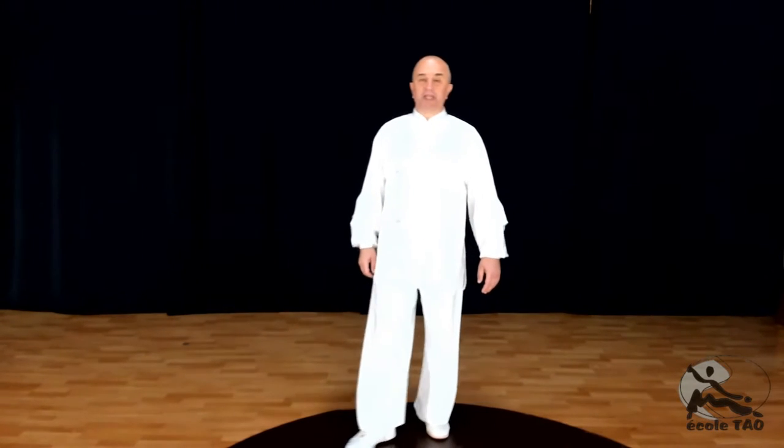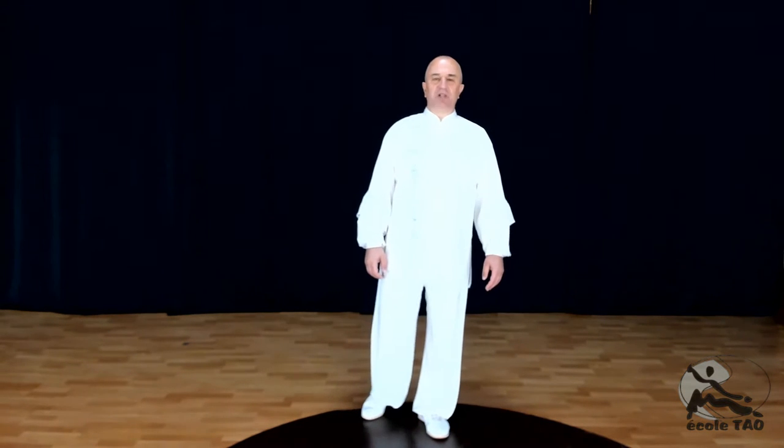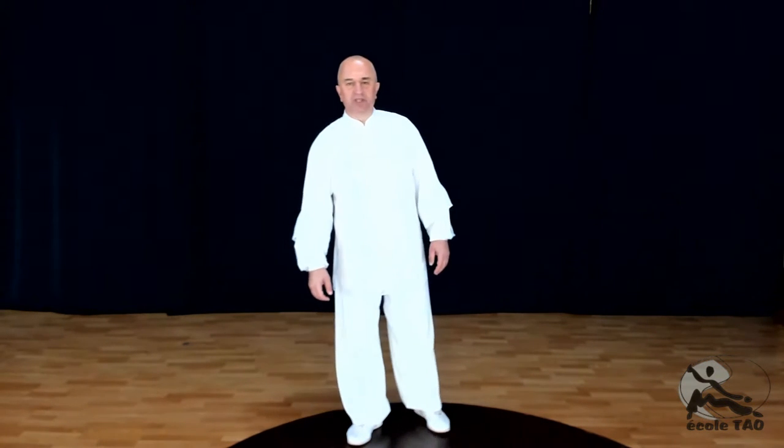Bonjour à tous, très heureux de me retrouver pour cette nouvelle posture de Zanzhwan, la posture numéro 6 sur 17 de la méthode Tao, de l'école Tao.